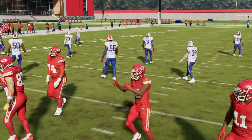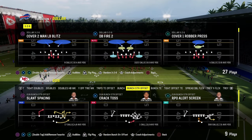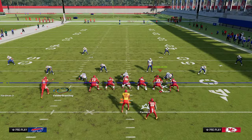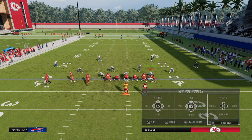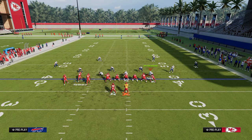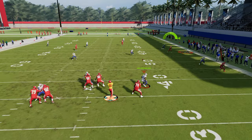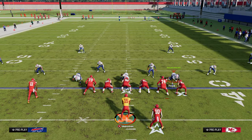Before wrapping up, here's how the seams concept cross-applies to different formations. In Trips Tight End Offset you can call Verticals and have a seam on the left side. In Bunch Tight End, motion the running back across so he becomes the seam streak with the tight end seam on the other side. This route combo manipulates zone coverage very well and does an incredible job of beating the blitz.